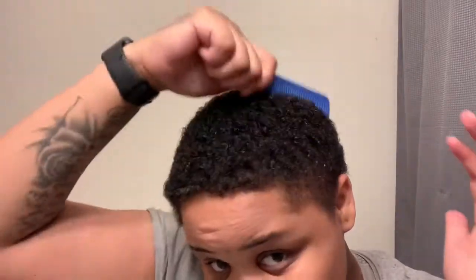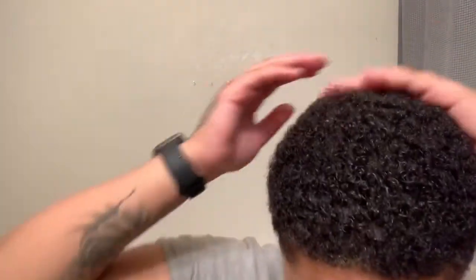Your next step is, after you comb through — it's detangled at your preferred area, you know what I'm saying.